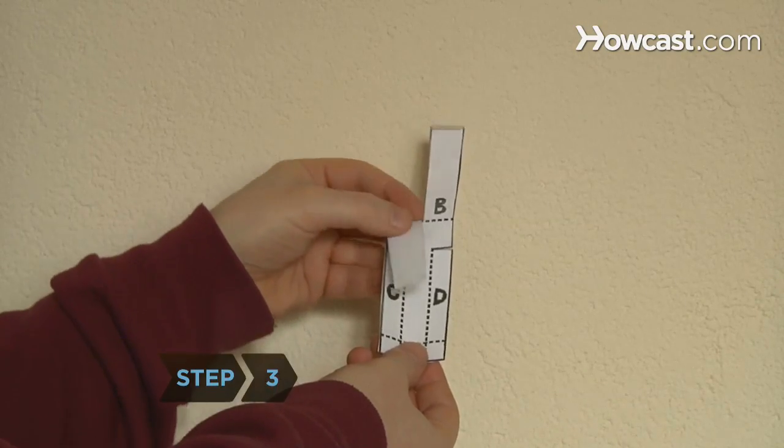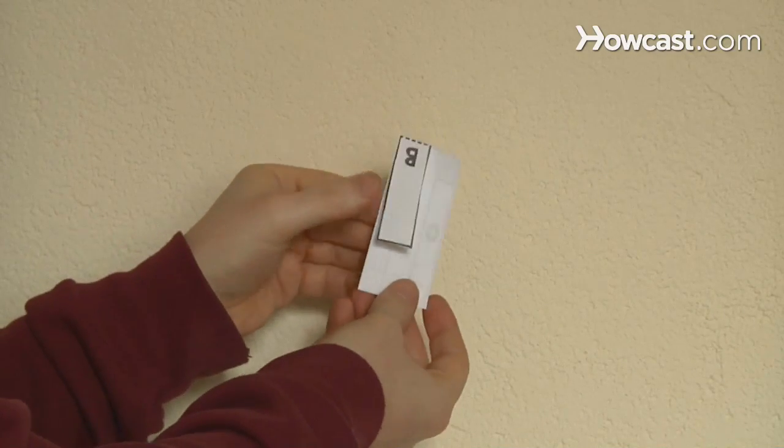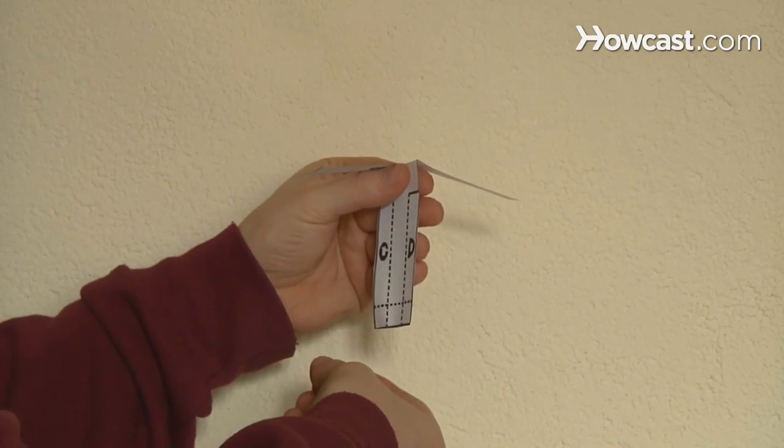Step 3. Hold the front of the pattern toward you. Fold the top flaps downward so they are straight out — this forms the blades of the helicopter. Fold one flap toward you and the other flap away from you.